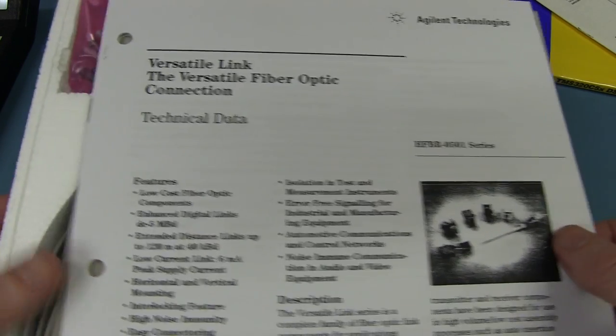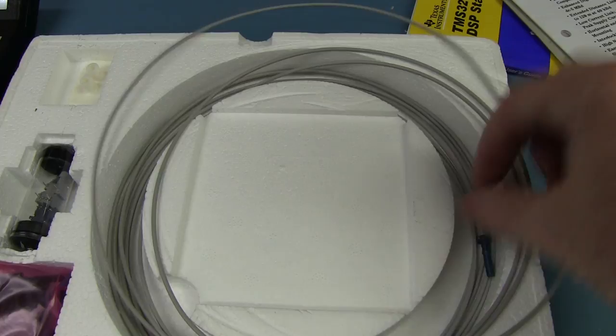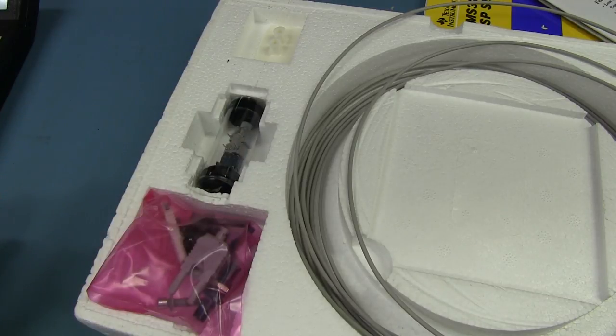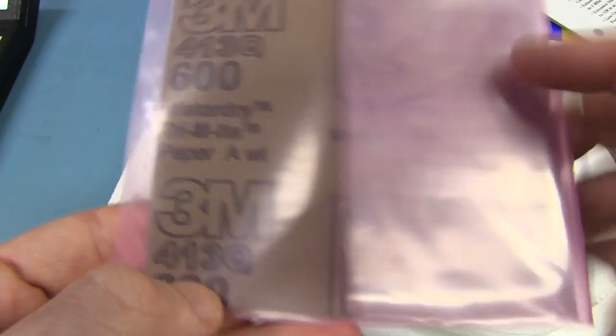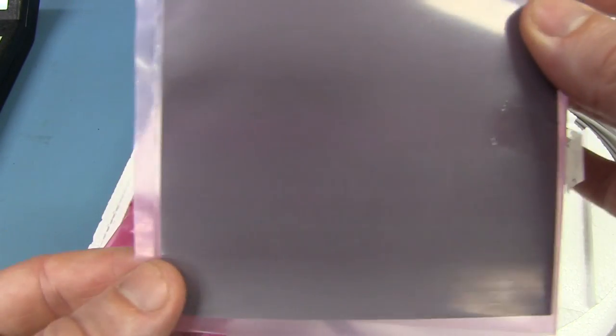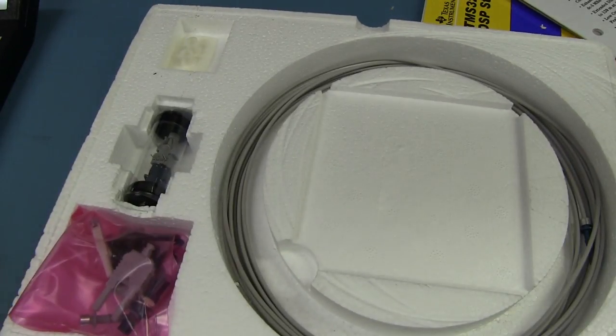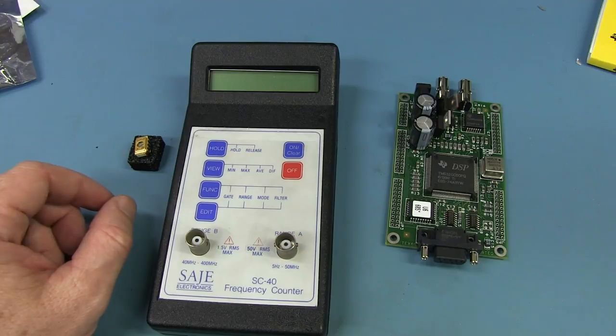We've got ourselves an Agilent fiber optic kit. We've got the cable and a couple of connectors — not a terribly exciting kit. There's no demo board to pass data through or anything. And we've got some 3M wet or dry paper for polishing the fiber ends. Fibers aren't that exciting really — people think they're amazing technology, but it's just a piece of glass. You polish the ends and you shoot light through, and Bob's your uncle. Thanks Andy for that interesting little score — and he's channel engineer on YouTube.